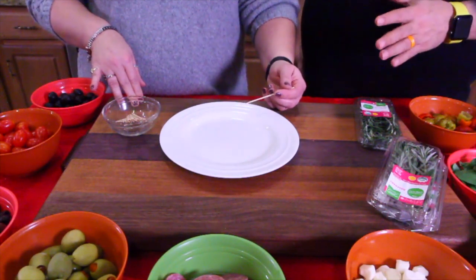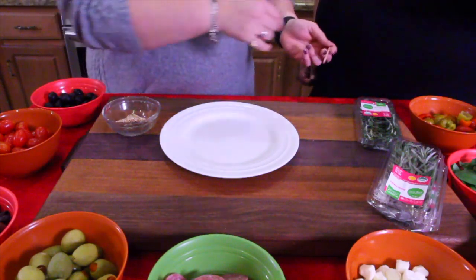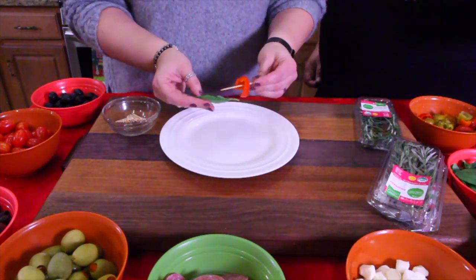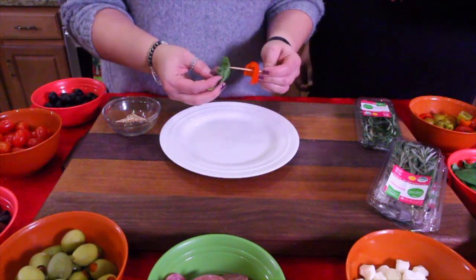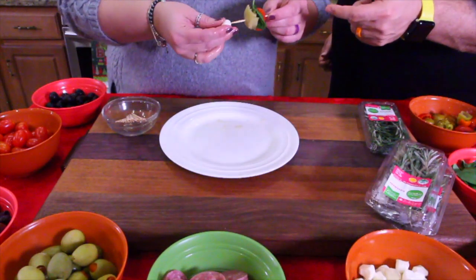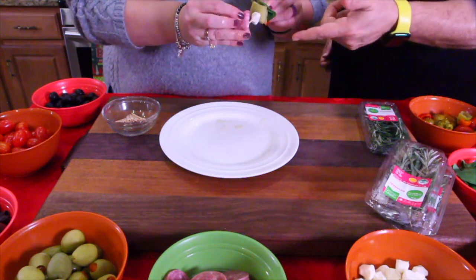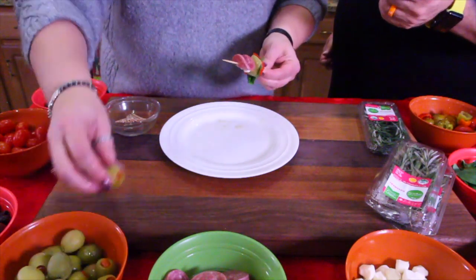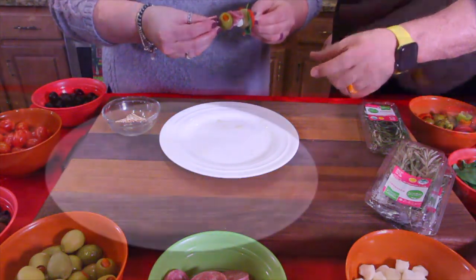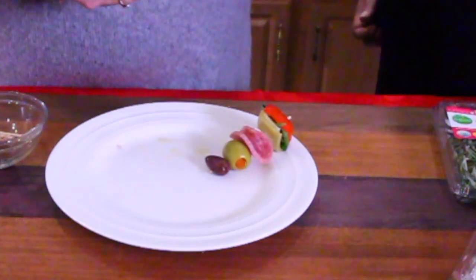You can do it your own way and swap ingredients you don't like. For the first one, we're going to do a cherry pepper, then a basil leaf. Cut the artichoke heart in half because they're just too big, then grab a piece of cheese, put that on there, grab a piece of meat, and you'll have to double that like they did in the picture. Then add an olive. We may not get all the ingredients on one cocktail toothpick, so we can randomly put a black olive, a kalamata olive, or a tomato at the end — whatever we want.